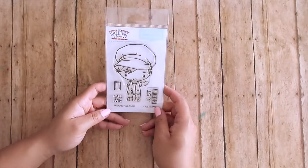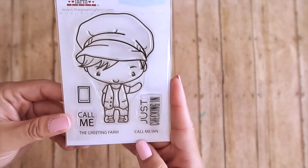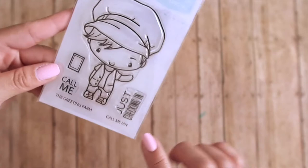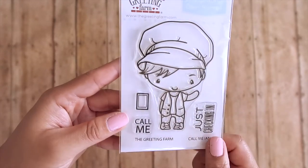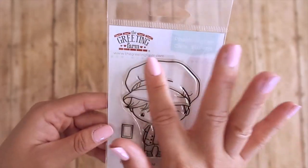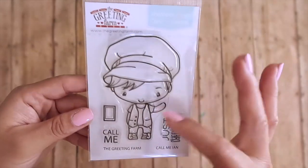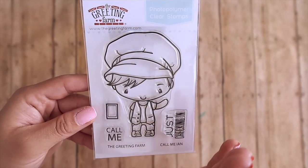The first image is called 'Call Me Ian.' You have Ian just checking in, a 'call me' sentiment, and a little cell phone. I think that's really adorable. I love his hat — I love when Ian has hats because I love paper piecing them along with the outfits to match the hat.